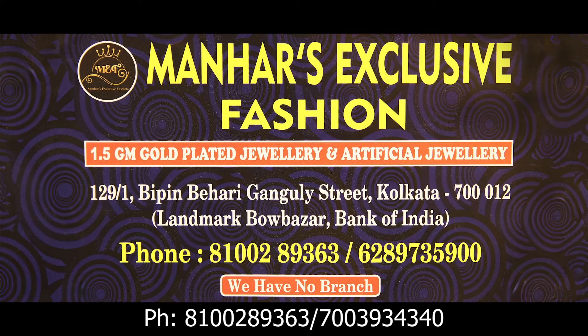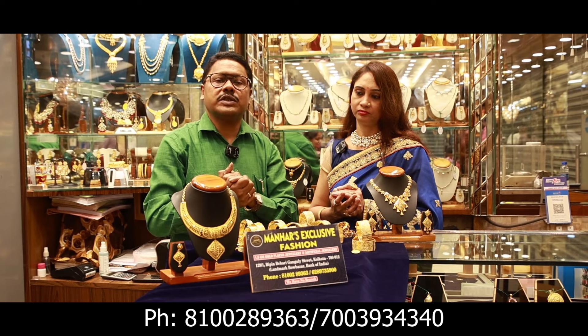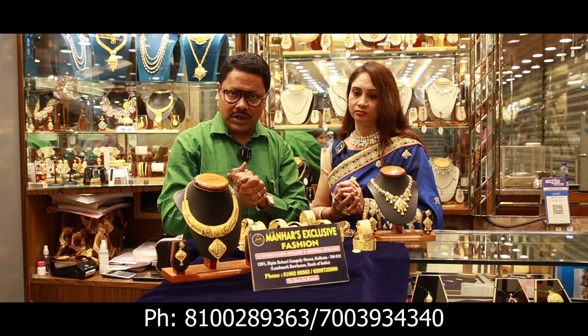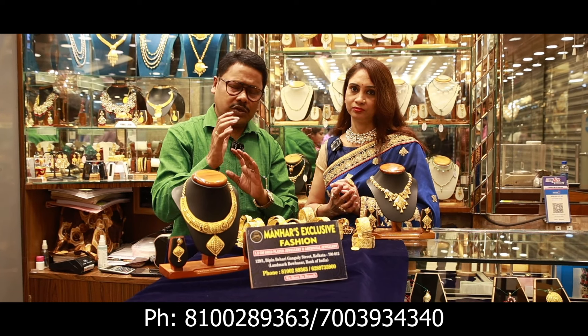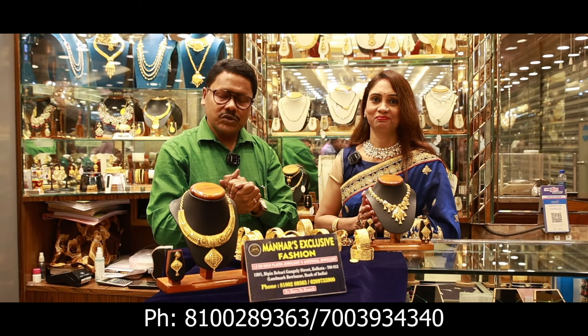The address is 129/1, B.V. Ganguly Street, Kolkata 12. You can see the YouTube channel. You can see the Facebook and Instagram. You can subscribe to our channel, like it, and get notifications. You can also get mega offers on costumes, jewelry, diamond, and leather — all notifications on our channel. You can get all the mega offers and discounts. Thank you.